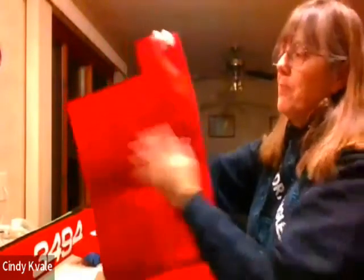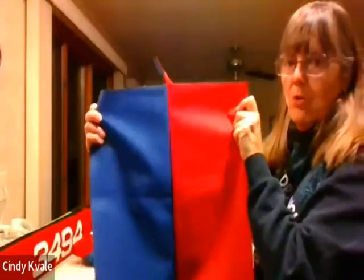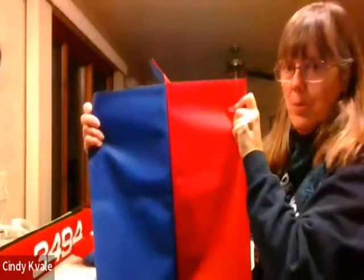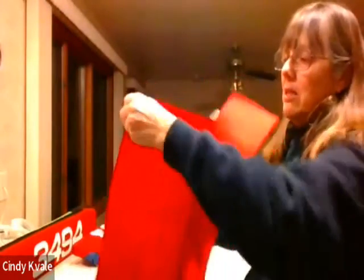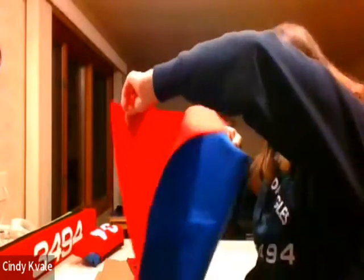This is the flat part. You can open it up, and here's the part that goes around the wood and the pool noodles, and the flappy part is still holding off here. So it looks like that.